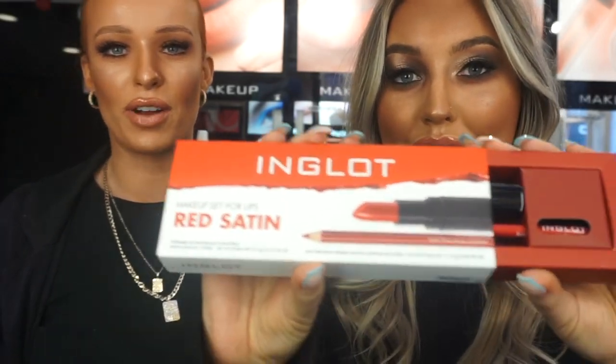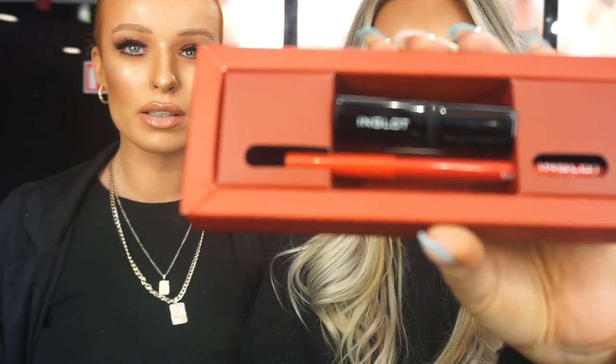Especially at Christmas — I love a red lip all year round but especially at Christmas. This is what the set looks like inside: you get your lipstick and your lip liner and they match perfectly together. I just think it's a perfect little Christmas stocking filler. It's great for a secret Santa present as well. You can't go wrong with these — there are four shades so there's one for absolutely anyone.